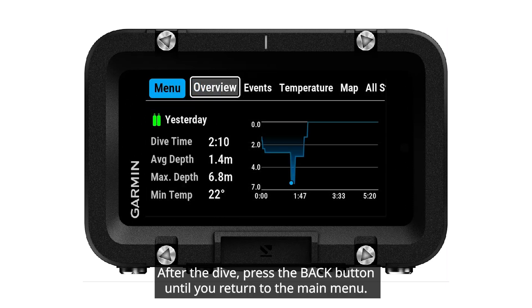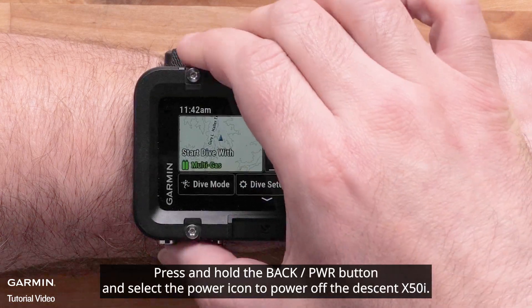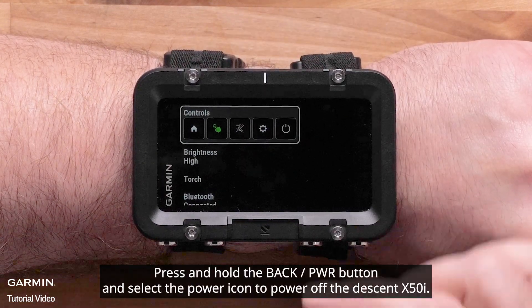After the dive, press the back button until you return to the main menu. Here you can access dive logs, plans, and more. Press and hold the back power button and select the power icon to power off the Descent X50i.